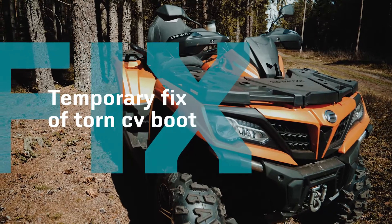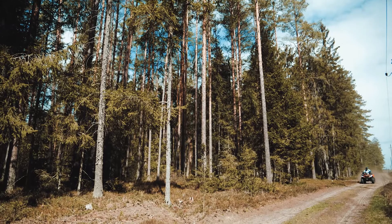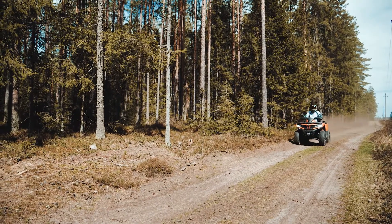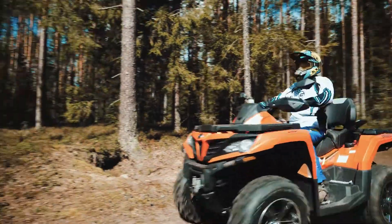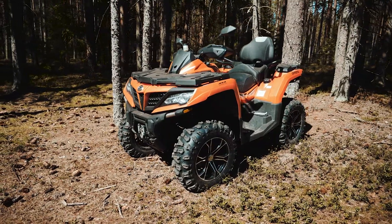How to temporarily fix a torn CV boot. When off-roading, try to check your ATV's CV boot guards at least a few times every ride. If you notice that your CV boot is torn, immediately do a temporary fix to prevent the damage of the CV joint.